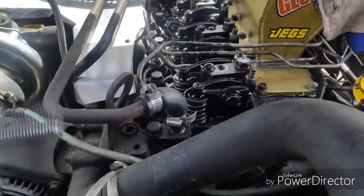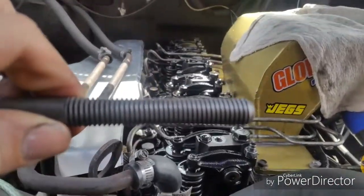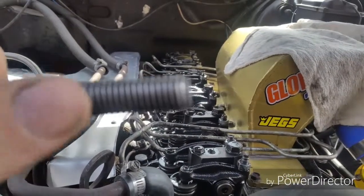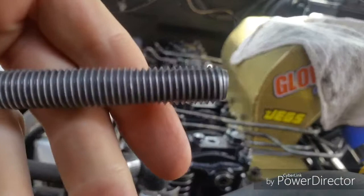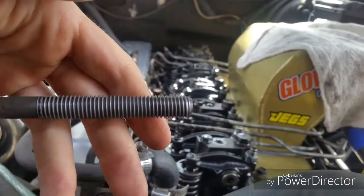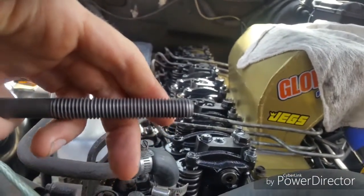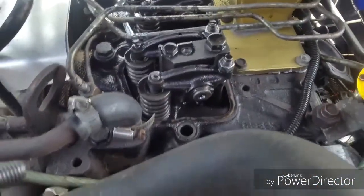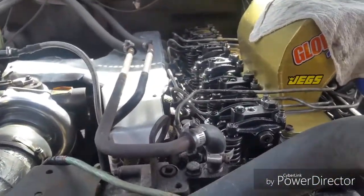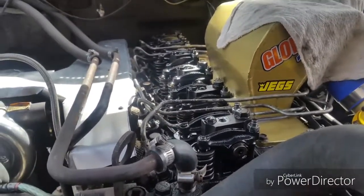I'm going to be over-torquing the head bolts, taking them out one by one, cleaning the threads with the wire wheel and putting them back in. I'll go all the way to 115 first and then go in five pound increments up to 130.